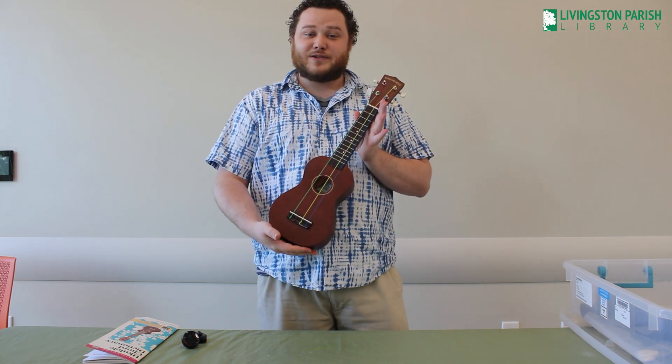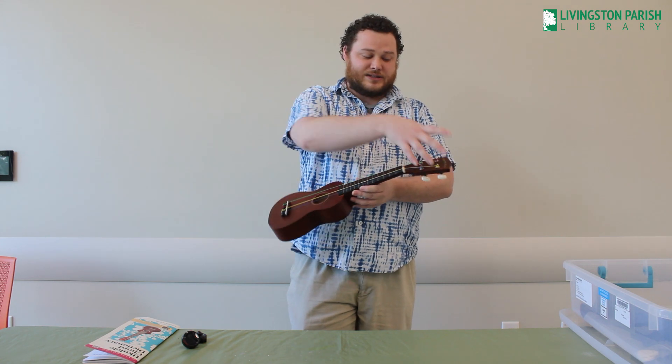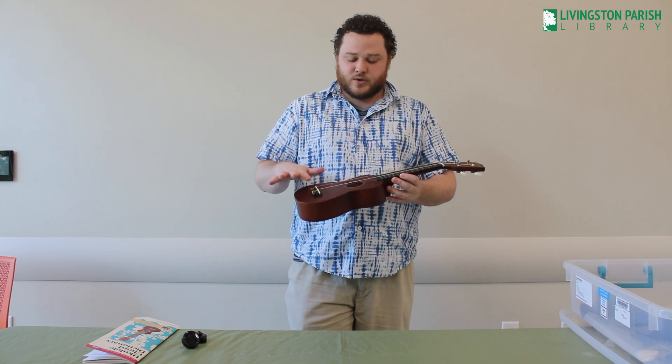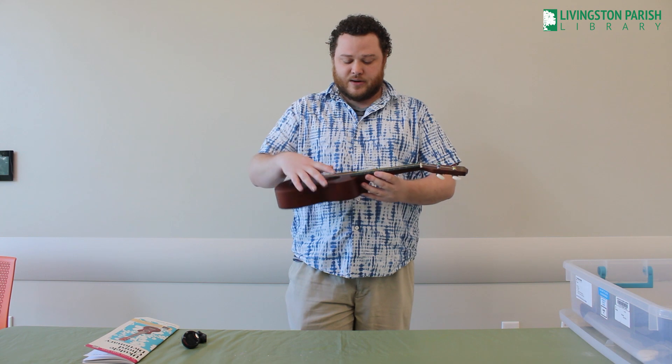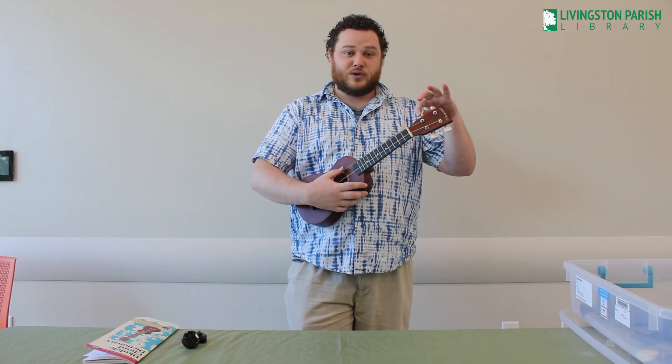First things first, when you check out a ukulele, you will need to know that this is the body, this is the neck, this is the head. The strings go all the way from top to bottom. You will have four strings and they will be attached to these tuning pegs.